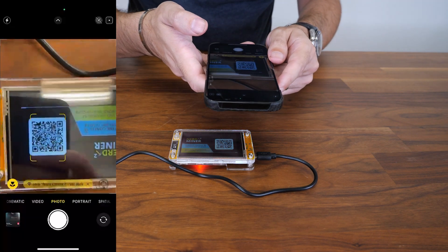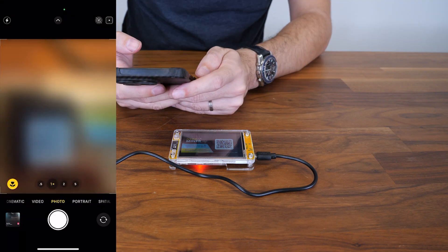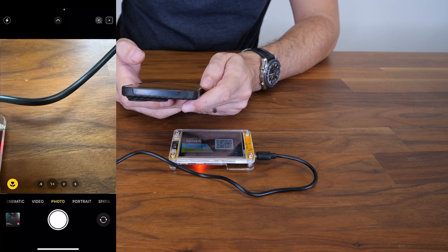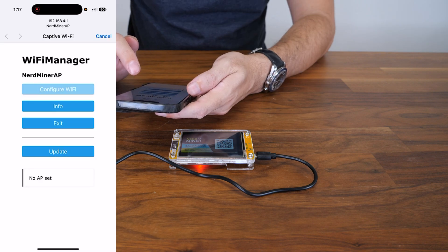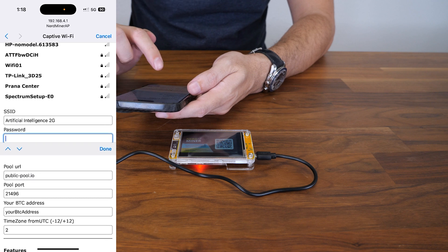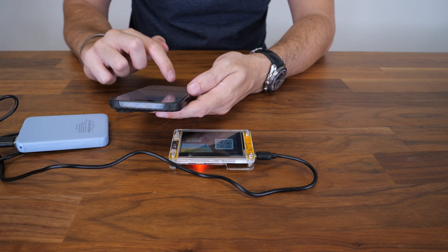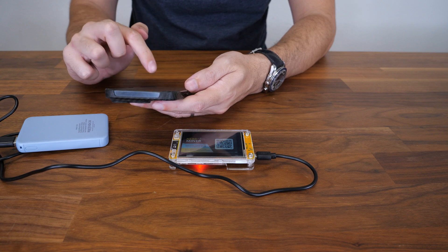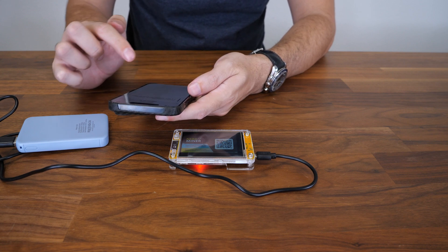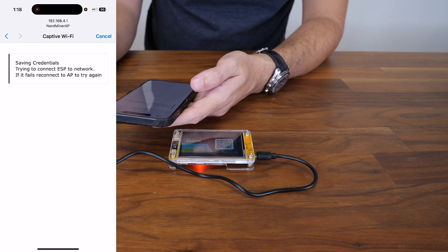I kind of forgot to do it, so let's do it again. Scanning, joining the network, waiting for it to pop up. Configure Wi-Fi, choose your Wi-Fi, put the password, then the Bitcoin address — I'm going to put mine. I saved it before. Click on save. That's it, we're good to go.